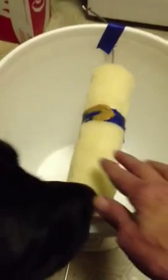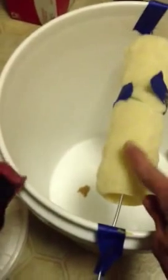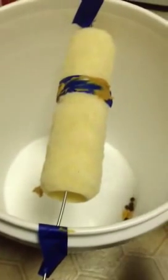The mouse will run up the stick and then jump on here, and then it'll fall down in the paint bucket. You can simply take it outside and release it.